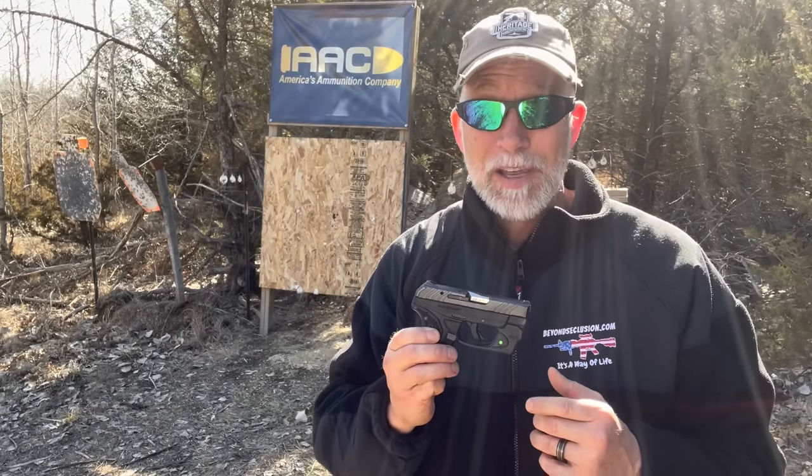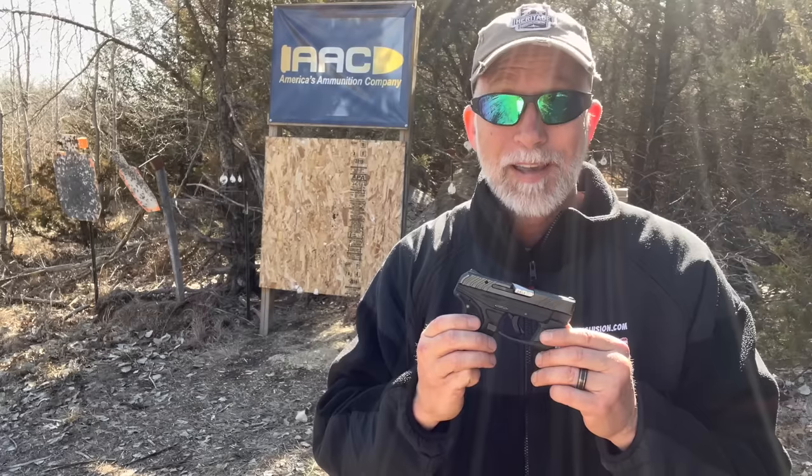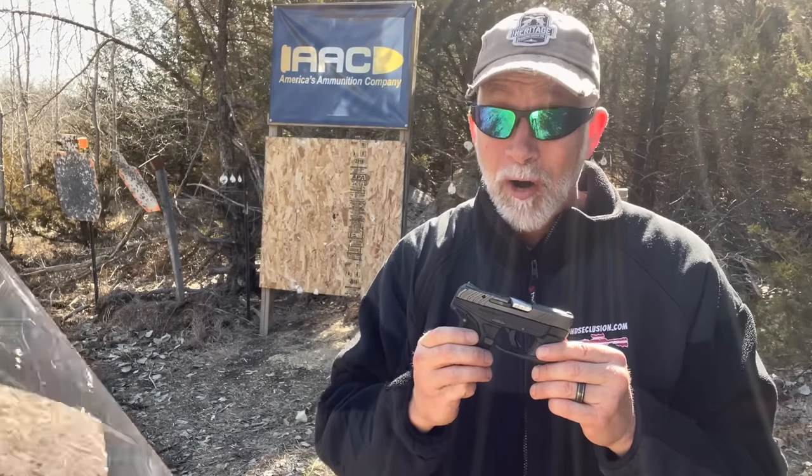Over the past several years I've done quite a few videos on the possibility, use, and viability of a .22 long rifle for concealed carry and self-defense. Before any of you start going for that comments tab — in no way, shape, or form am I suggesting that a .22 long rifle is the best or even ideal concealed carry gun.